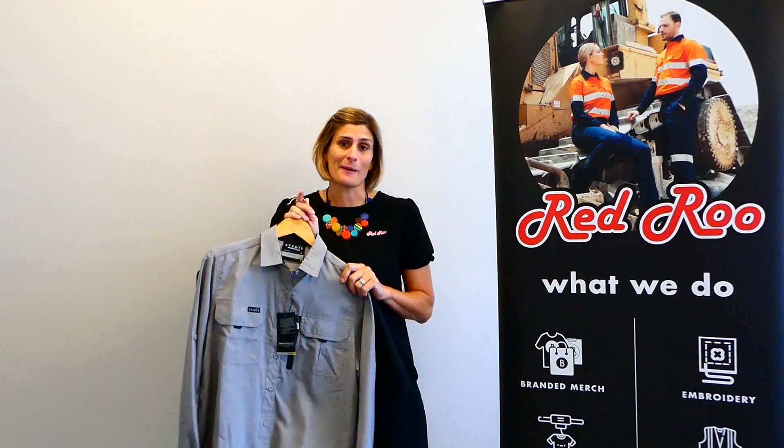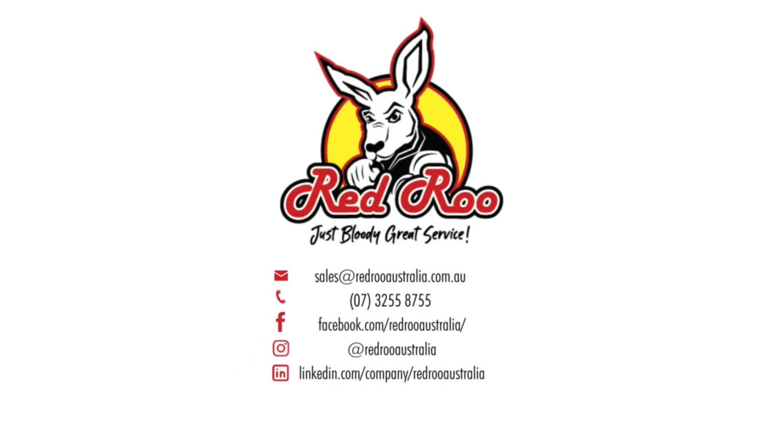So if you would like more information please drop a link in the comments or give us a call here at Redroot. Thank you.